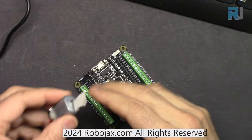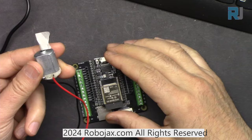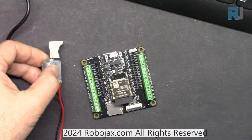To understand how to turn on and off the motor and control its speed, we have to understand that a motor cannot be connected directly to ESP32 or any other microcontroller. For that we need special circuitry. But first, let's see how we can control a motor.